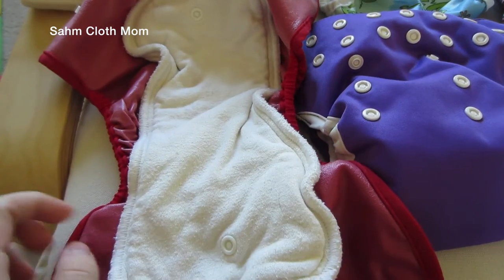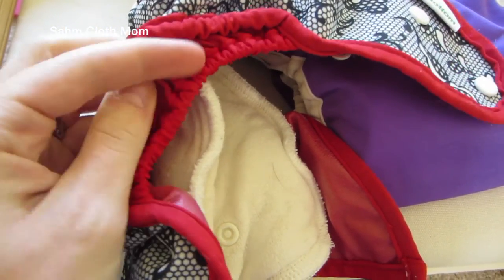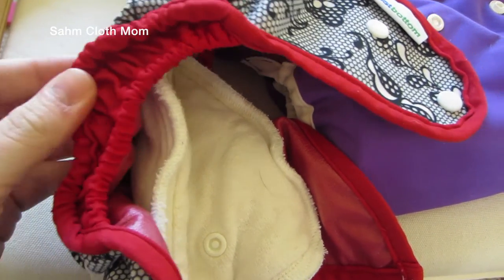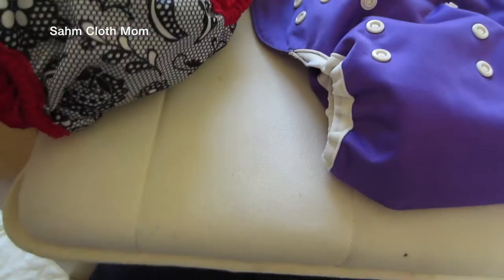That is very nice about covers in general. This brand also has double gussets, which are really nice. They do take some getting used to from my experience, but they are very nice and they catch everything and keep everything in. So that is the Best Bottom cover.